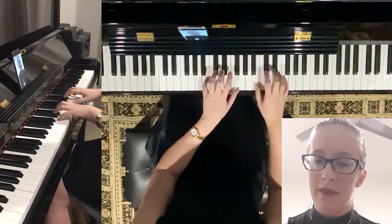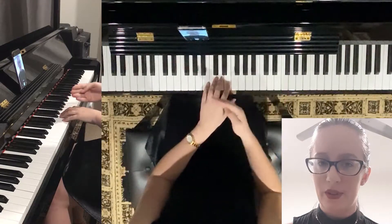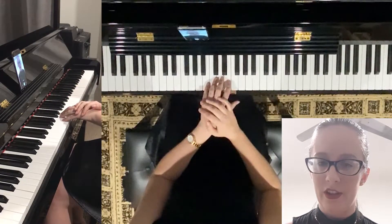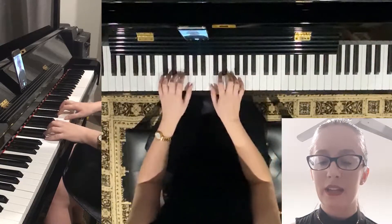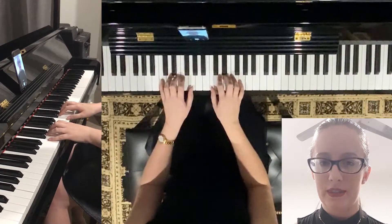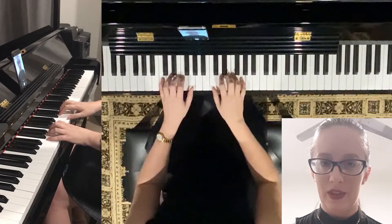Now we're also going to go up to B, but this is a tricky one and I only want you to attempt this one if you've been doing these for a while, if you're a little bit more advanced. Otherwise, please only go from C to A. So I'm going to run through them and tell you the notes.